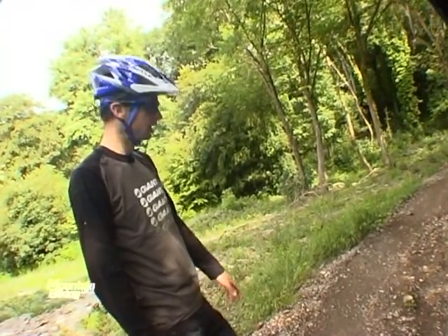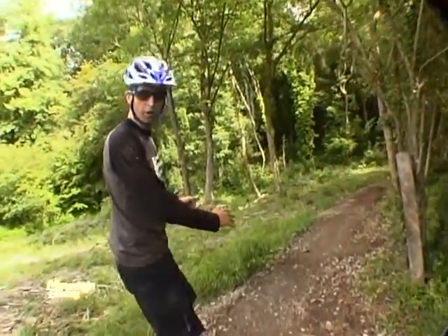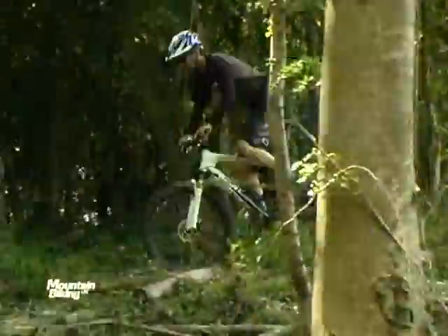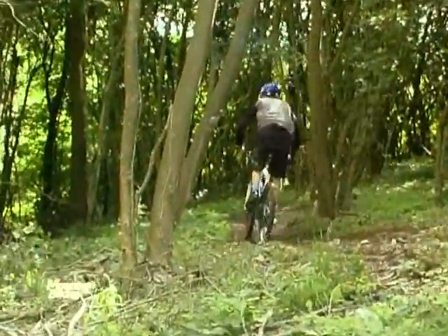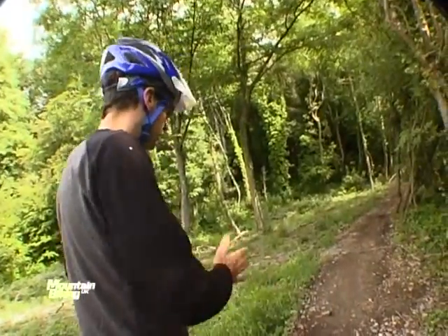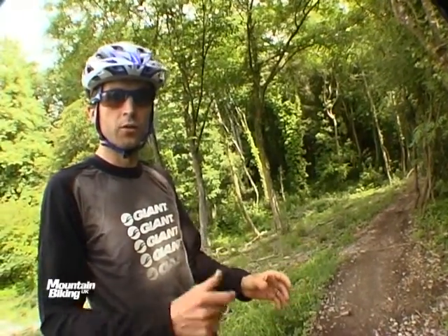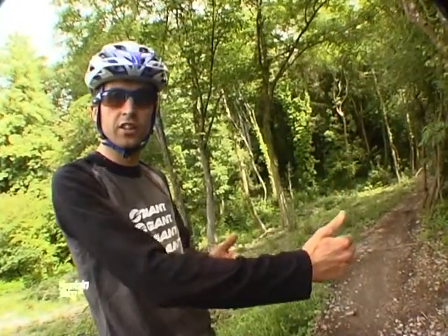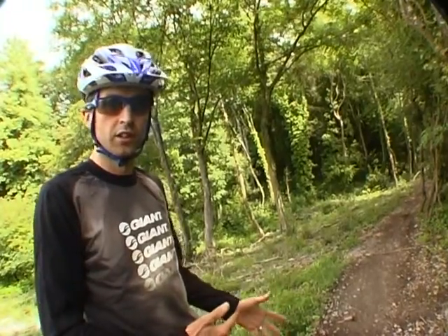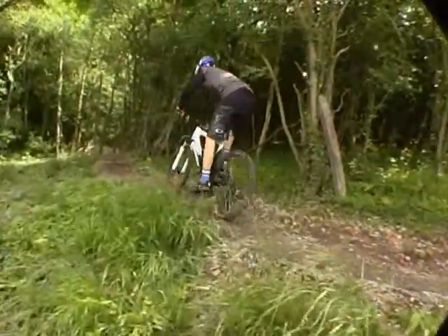Coming out of the turn wide you're straight away set up for the continuing slight turn, which keeps going around before some technical rock sections. That speed and your straight line sets you up for that next section. When you're looking at the racing line, you're not just looking at one particular bend — it's how one bend links up to the next section. The faster and more comfortable you come out of the turn, the faster, smoother, and more confident you'll go into the next section.